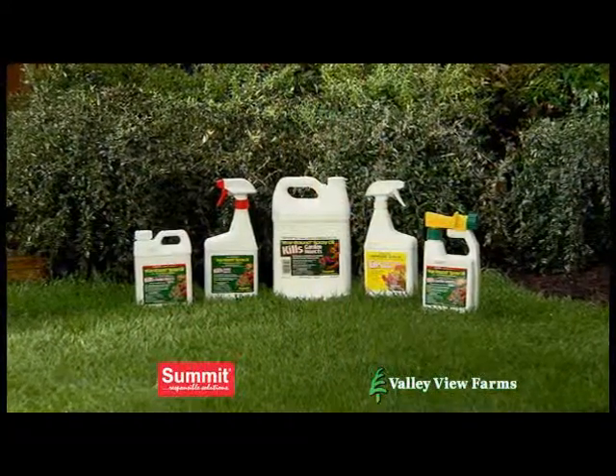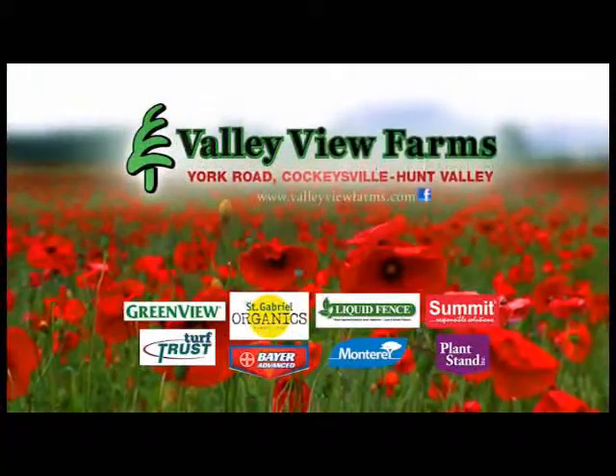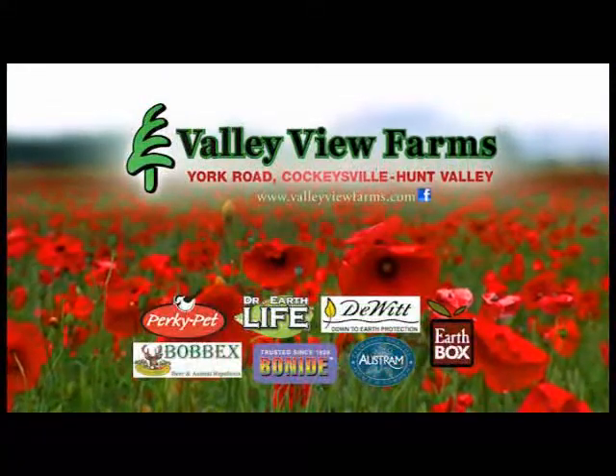Use OMRI-listed, environmentally responsible Summit Year-Round Spray Oil. Available now at Valley View Farms on York Road in Cockeysville-Hunt Valley.